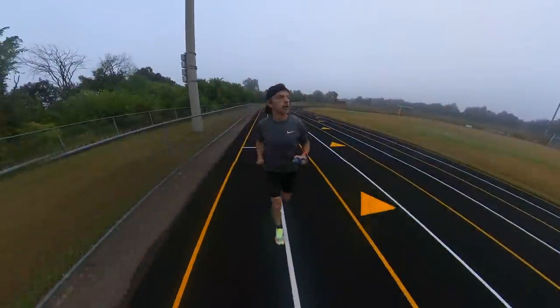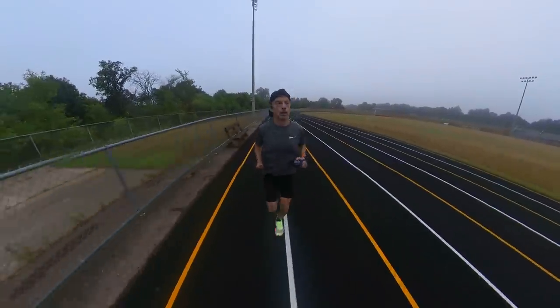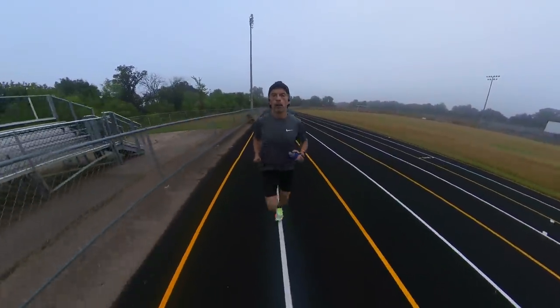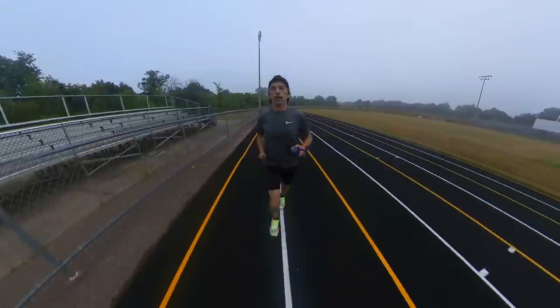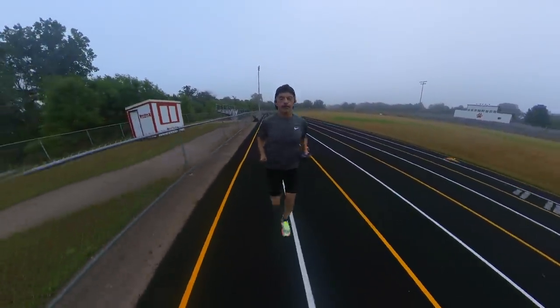My experience was really positive. I found it much easier to dial in and maintain my pace in the AlphaFly than I did with the Next% 2, so I was really happy about that. The other piece that surprised me was just how fresh my legs felt after the workout — my legs weren't tired at all and I had absolutely no calf muscle soreness, which I cannot say about the Next% 2.